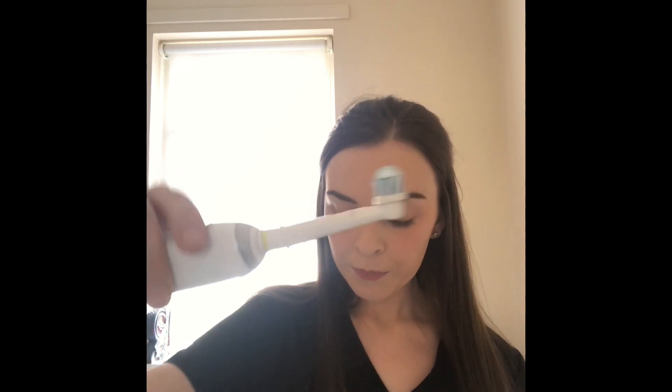So when you brush your teeth, I want you to put a pea-sized amount on — just about this much, not too much. When you start, make sure you get that angle up towards the gum and down towards the gum, and I want you to go in a circle as well. Full two minutes — mine has a timer built in, so let's just get started.